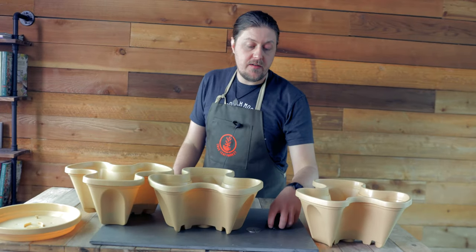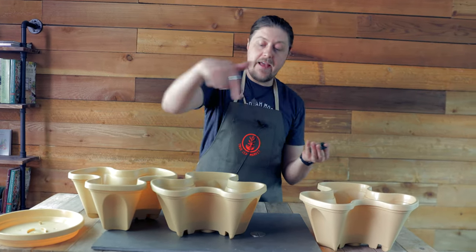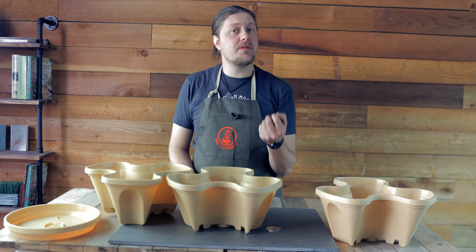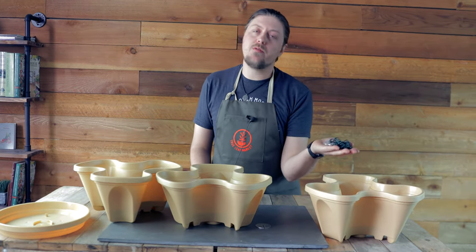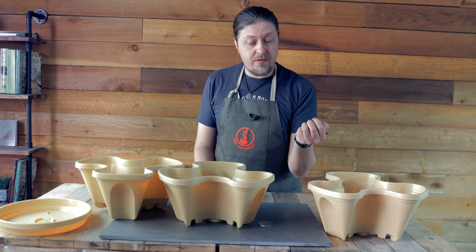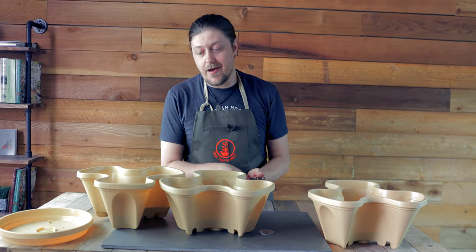Now you have the option to feed a hanging chain through it, and this is completely optional. If you're just placing this on a patio, there's no need to worry about the chain, but for those of you who do want to use this as a hanging planter, I'll show you how.